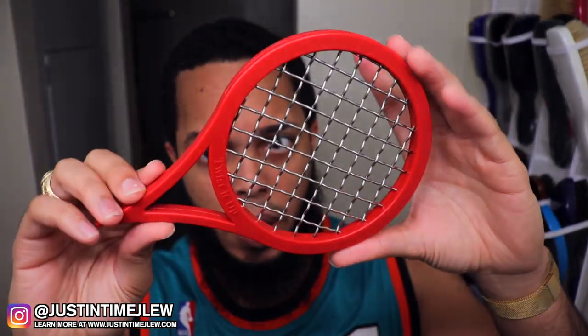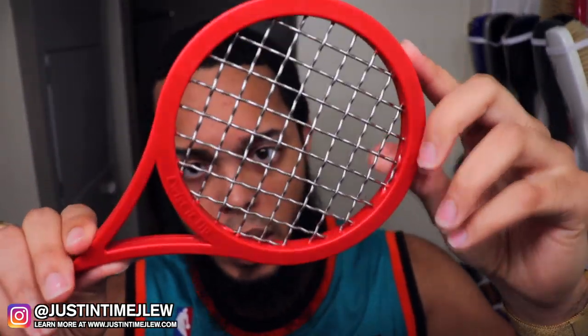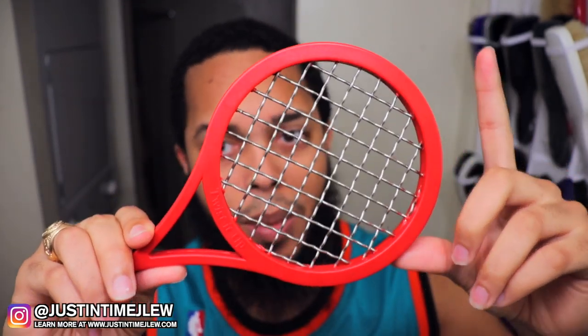Now if you guys don't know, this product right here is called the Twisted Up Comb. As you guys can see, it comes in a variety of colors — I think you can get black, green, yellow, red, and I believe blue. I'll make sure I put the link in the description.